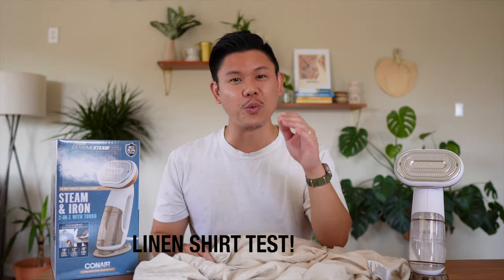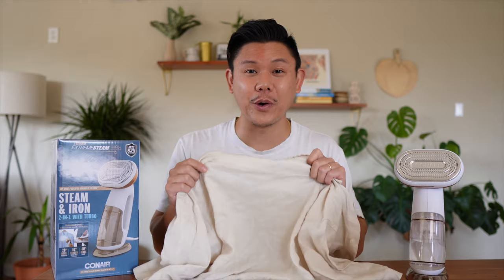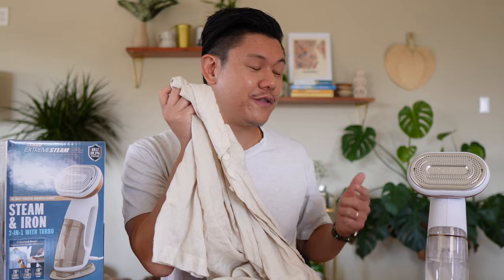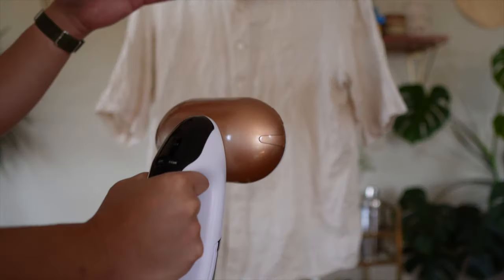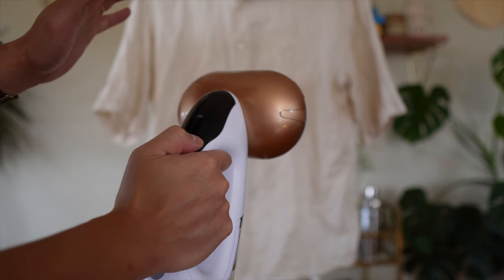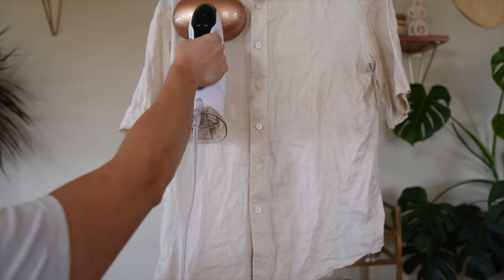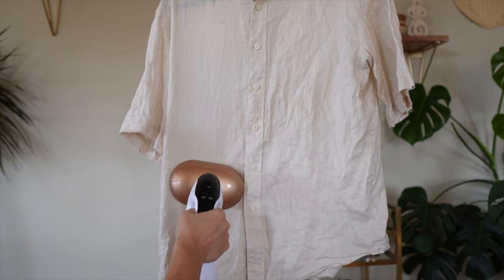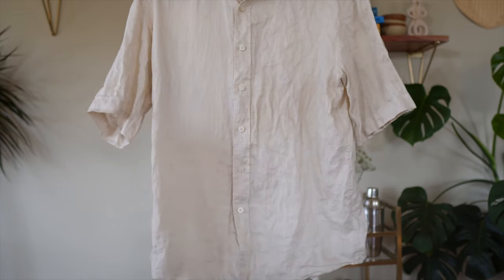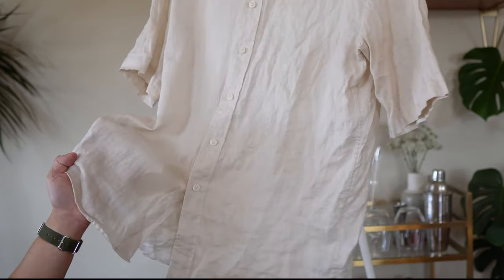Now for the ultimate steamer test — the linen shirt. We all know linen is stubbornly wrinkle-prone, which is exactly why I try to avoid linen shirts like the plague. If this steamer can remove the wrinkles on a linen shirt, that's when you know it's a good steamer. I'm putting it on turbo mode, the highest steam setting. Already you can see a lot of those wrinkles being removed. I'm holding the bottom so the fabric is tight, and by doing that it really helps take out those wrinkles.